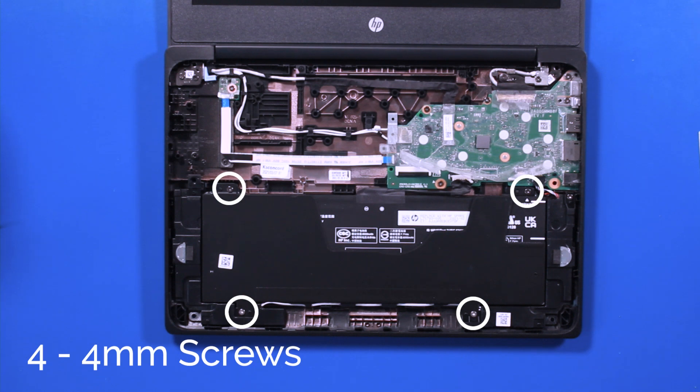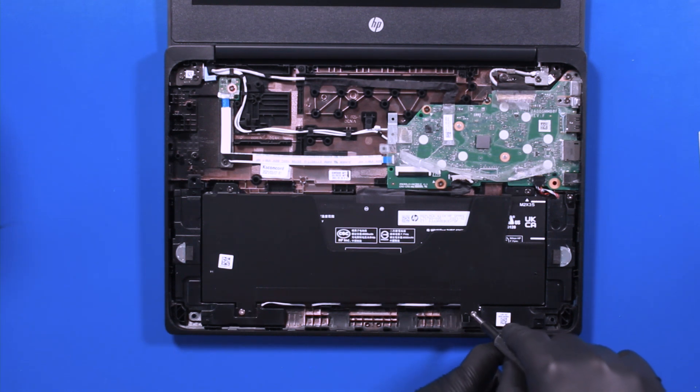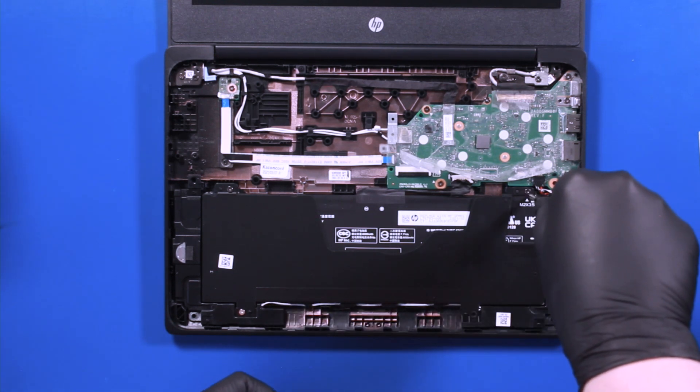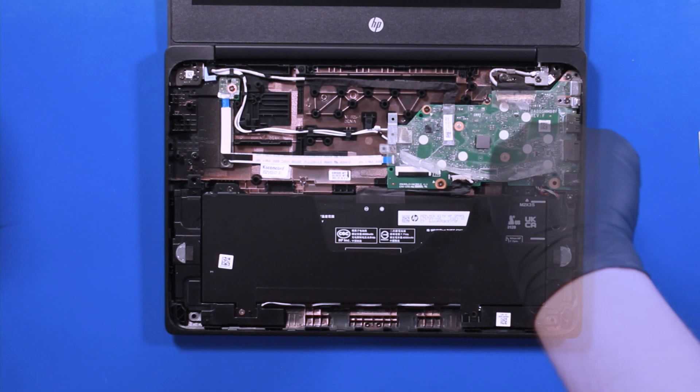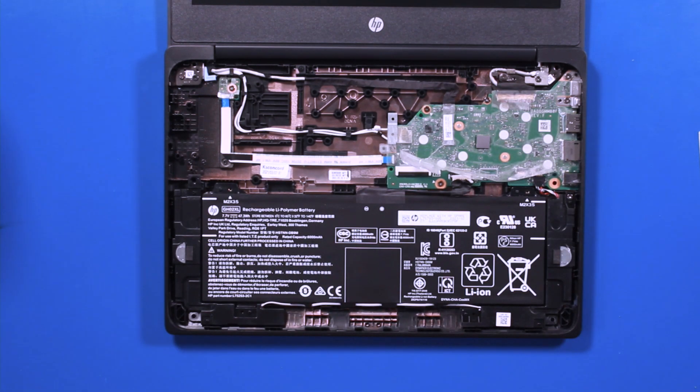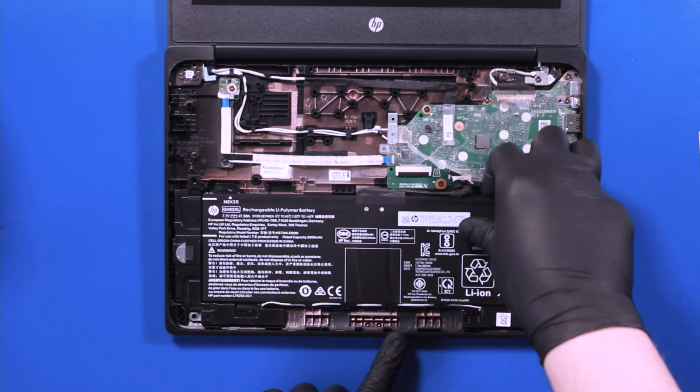Remove four 4mm screws from the battery. Remove the plastic covering and unseat the speaker cables from the battery to remove.